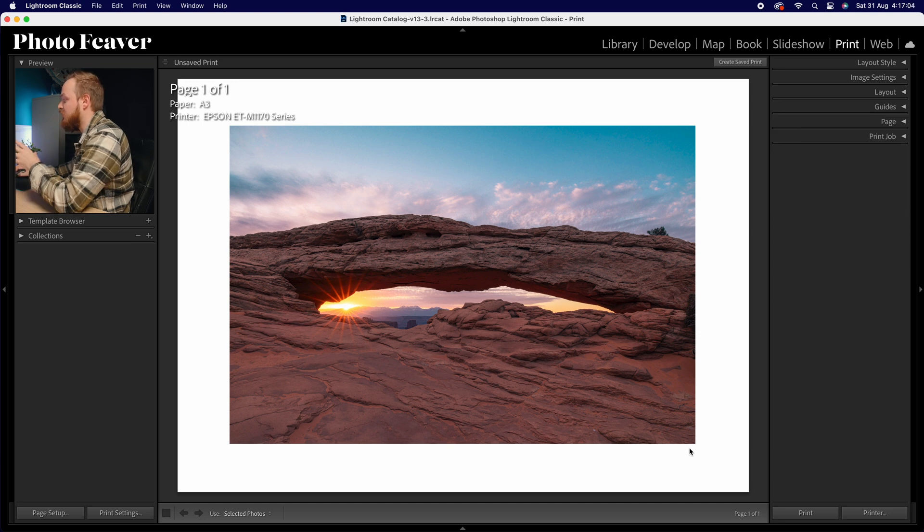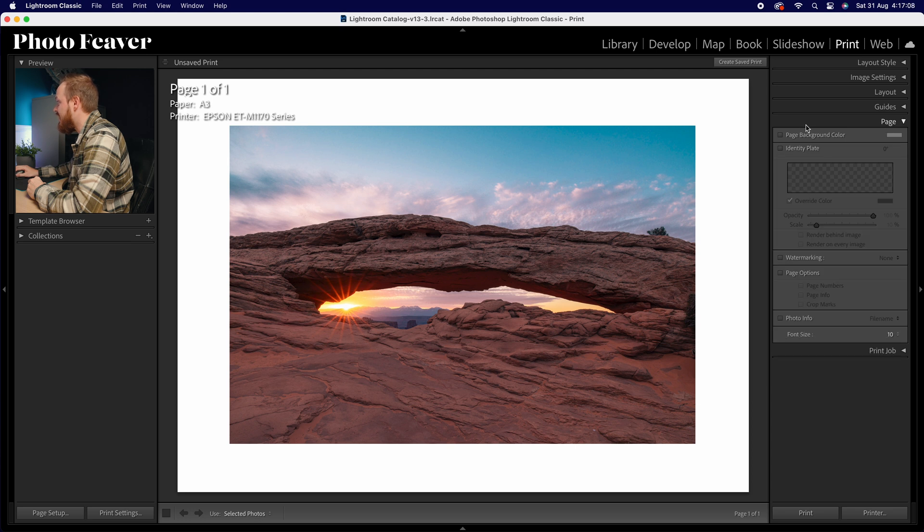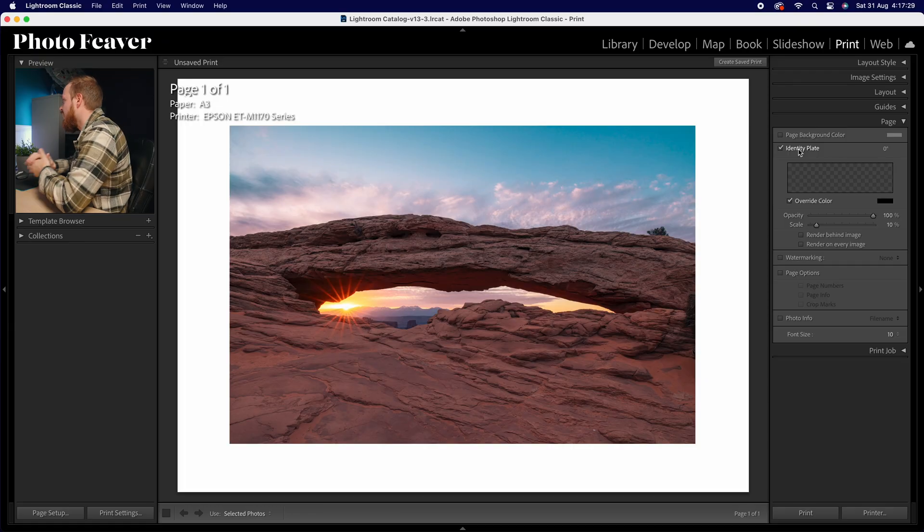If you want to add a signature in the bottom right-hand corner, go to Page and drop down to where it says Identity Plate. An identity plate is just a fancy word for signature or logo — a little plate that fits in the bottom right-hand corner, or actually wherever you want. Basically it's just a little PNG or JPEG file that you can add to your photo.